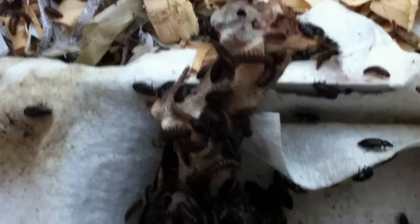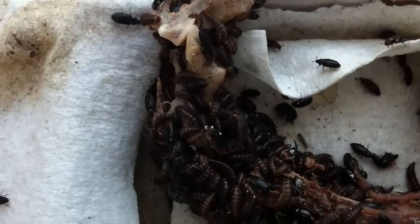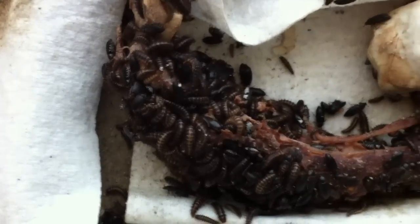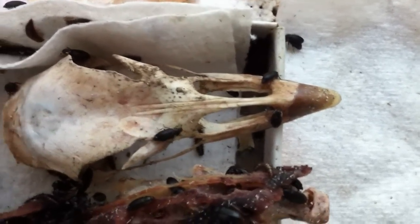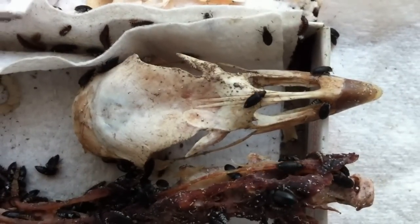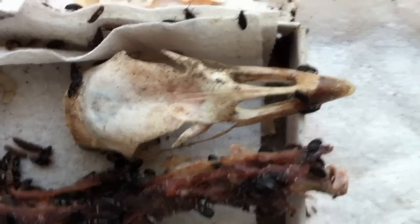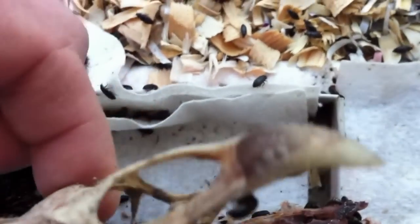The beetles are removing and consuming all the meat. We can see some of the vertebrae and bone that's been exposed as they work on it. They'll get into every little crevice and remove the meat as well as the cartilage and connective tissue. One thing you want to be aware of: the beak is similar to a fingernail but it's protein, and the beetles will also consume that. So keep an eye on the skull in your tank — don't leave it in too long, or they'll consume the whole beak.